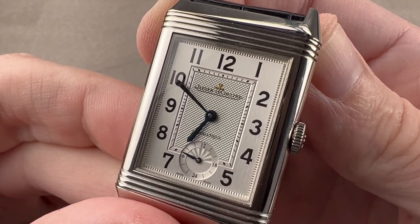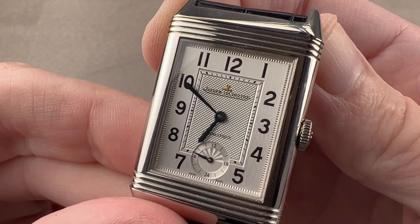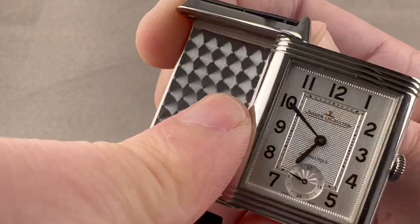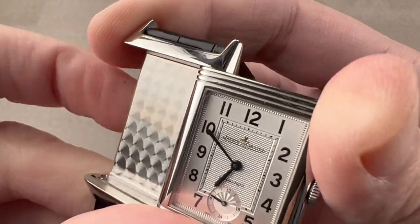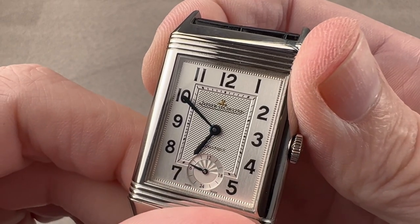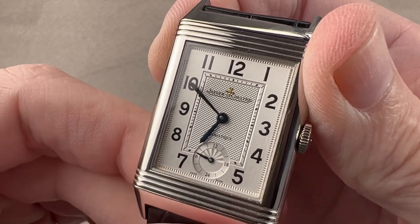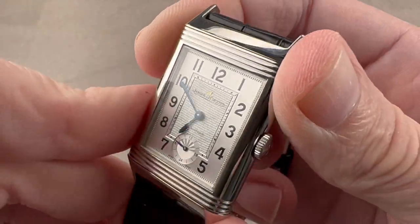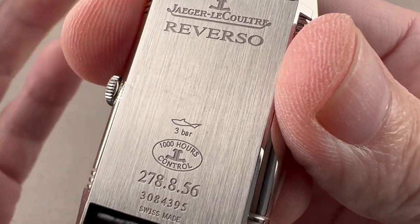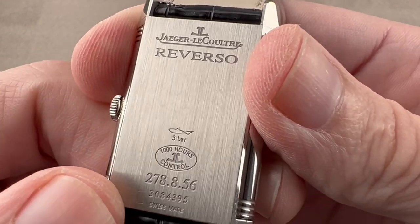Inside, we have an automatic winding movement that first surfaced in the late 1990s — caliber 967 from the Sporting Reverso Grand Sport Automatique. This is the 967B. It's completely encased in the inner case, which means it's a very small movement. It has a power reserve of 36 to 38 hours, beats at 28,800 vibrations per hour, pivots on 28 jewels, and has 12 and 24-hour formats. Being a relatively modern JLC watch, the movement is free-sprung and has been through the Master 1000 Hours test — a test of chronometry, durability, winding efficiency, and power reserve as a fully cased-up watch lasting 1,000 hours, first launched in 1992 and implemented across all Reversos.